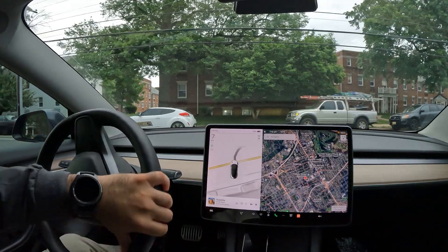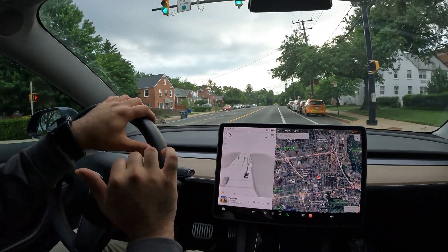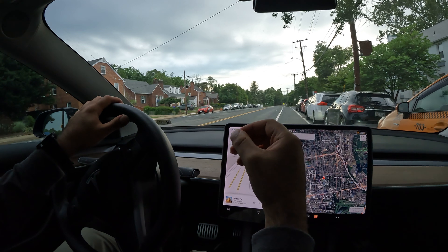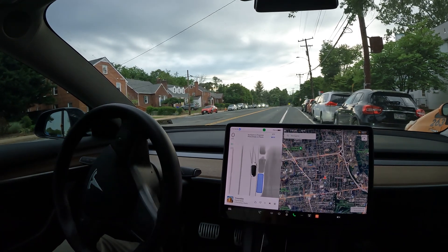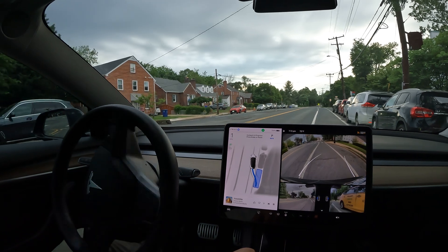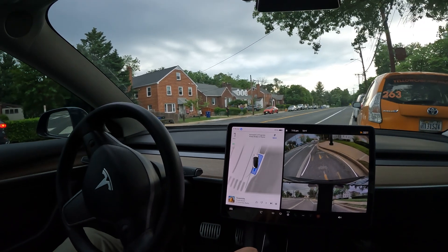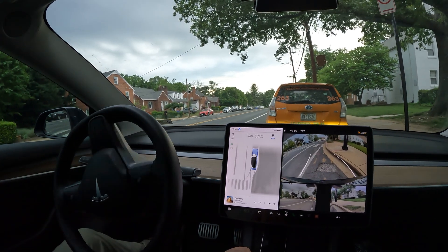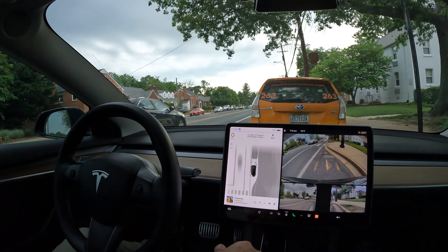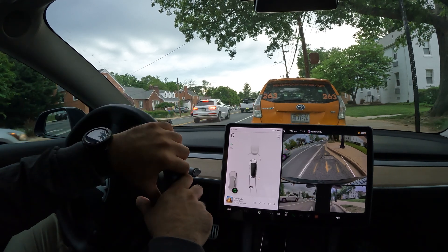Here is another spot — we're going to test something else. This is not actually a legit spot, but FSD should pick it up, and it does. It's very tight and says no parking here, but I want to test if FSD can figure it out. I'm putting it to the test in really tight spots. This time the parallel park did a great job — it took one swipe and that was a perfect parallel park. Phenomenal job.